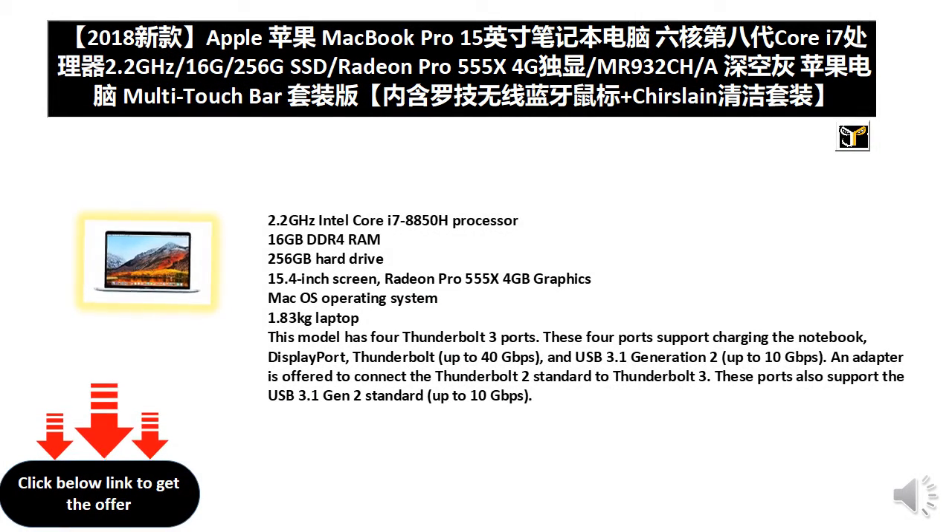2.2 GHz Intel Core i7-8850H Processor, 16GB DDR4 RAM, 256GB Hard Drive, 15.4-inch Screen, Radeon Pro 555X 4GB Graphics, macOS Operating System, 1.83kg Laptop. This model has 4 Thunderbolt 3 ports. These 4 ports support charging the notebook.